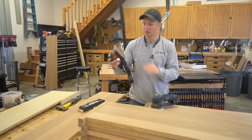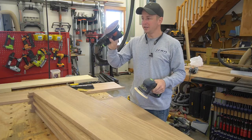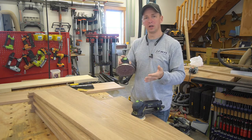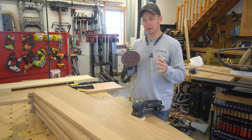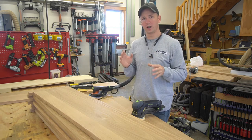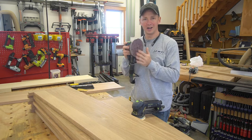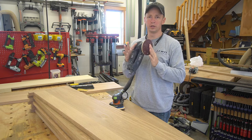I highly recommend putting hard pads on your sanders. I use the ETS EC150 with a five millimeter stroke 99% of the time — it's my go-to sander. It's smooth and easy on the hands. However, it does have its limitations, and I ran up against one of those limitations today, which I wanted to highlight in this video and show you where a Rotex sander will really shine.